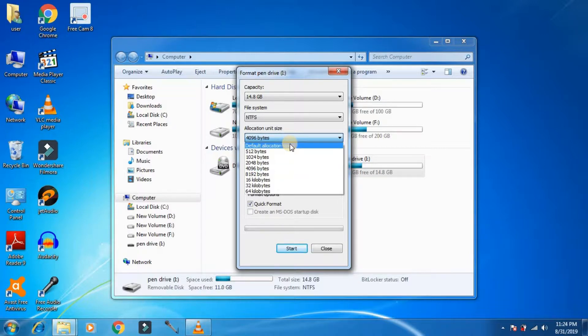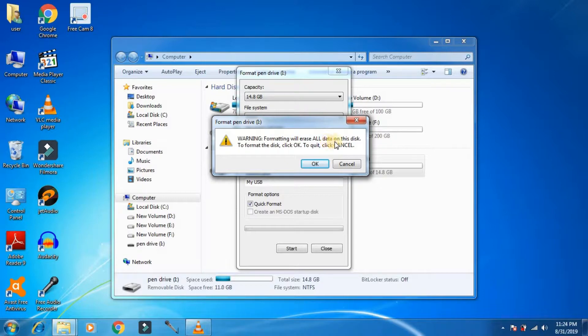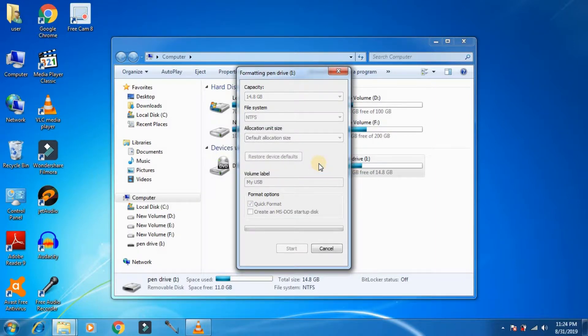Otherwise, select FAT32. You can also give a name to the drive. Make sure the quick format box is checked, otherwise it will take a long time to format. Make sure you want to format the hard disk and press OK. It will start the formatting process.